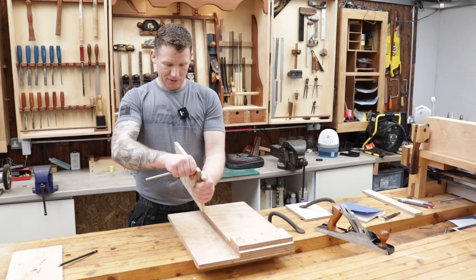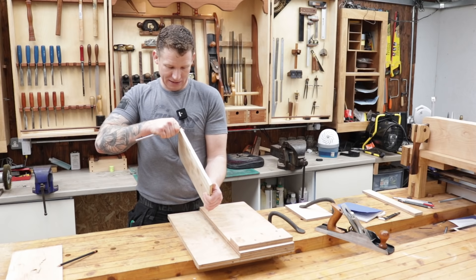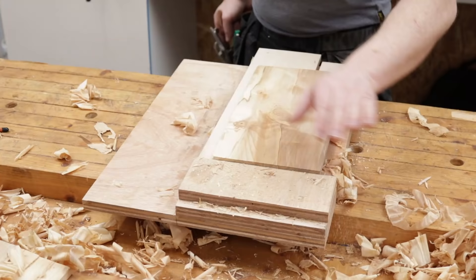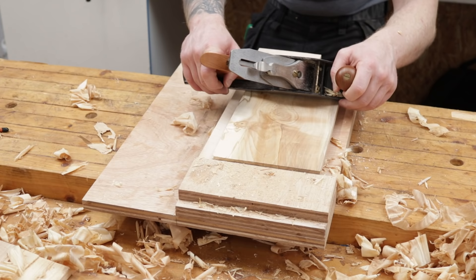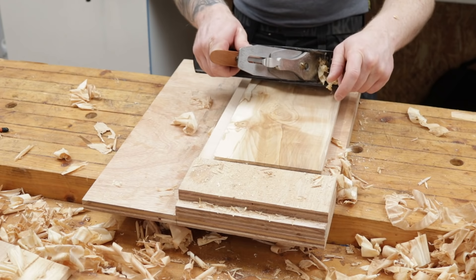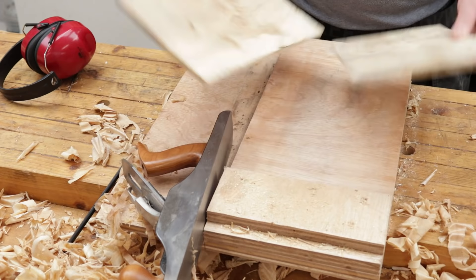I have two face sides already established. I need to thickness these again because my saw cuts aren't perfect. I set the marking gauge to the lowest point on the board, scribe a line all the way around, and work to that. We don't have to be 100% accurate — it's only a pencil case — but we'll get it as close as possible. I'm taking it down to the marking gauge line all around, just checking for flat the whole way down. That's looking pretty good.